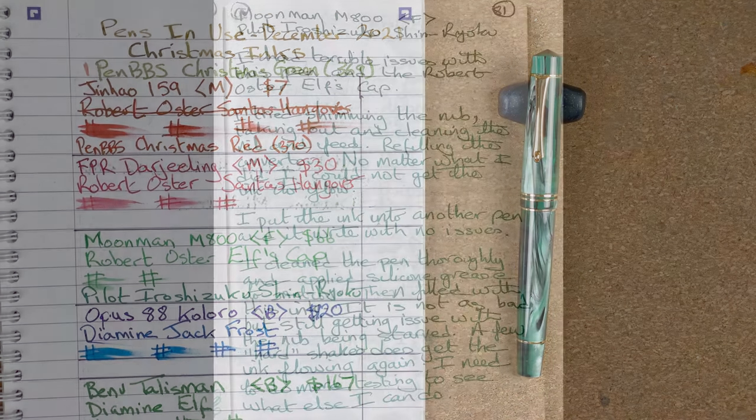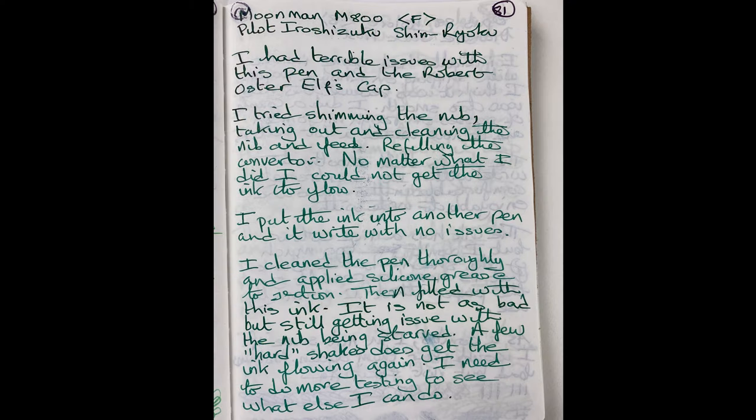Let's take a look at some of the writing. This first one is actually when it had the original Moonman nib in with Iroshizuku Shinryoku. I can't show you it with Elf's Cap because after I recorded my intro video it just would not write. No matter what I did — I pulled the nib, cleaned the nib and feed, put it back in — still wouldn't write. I'd get maybe half a sentence and it would just stop writing. So I thought it's something to do with the ink and I went for the Pilot, which is one of my stable inks. I cleaned it out, filled it with the Pilot ink, and yes it did write a little better — sometimes up to half a page before it would stop.